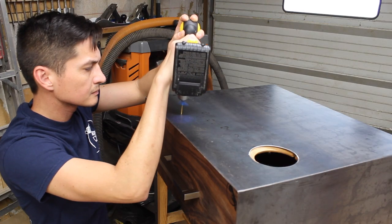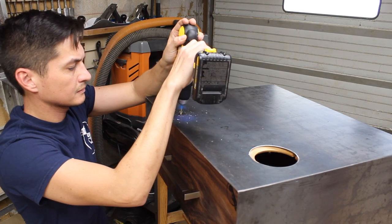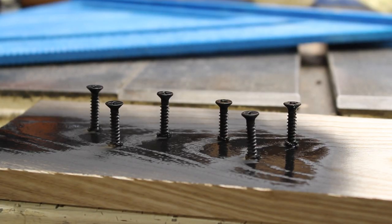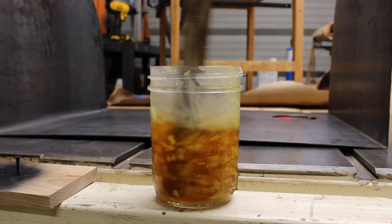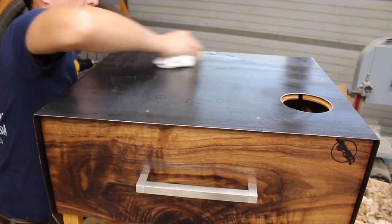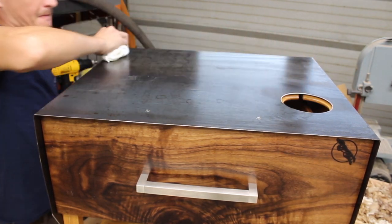Back at my shop, I drilled in countersunk holes into the steel and the end table itself, and off camera painted the screws black. Then I used stage 2 of my finish — boiled linseed oil, tung oil, and beeswax — to finish the plate steel as well as the rest of the piece inside and out.